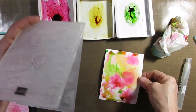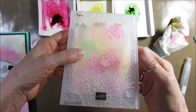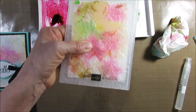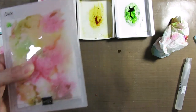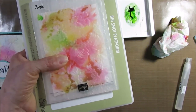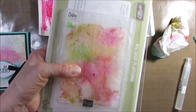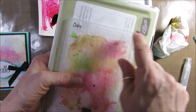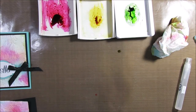Take your embossing folder and put the wet paper in. Don't worry — yes, it's going to make a mess. You're going to need your Big Shot platform plate and one clear plate on top. Where it's closed, that's the bottom — that's the first one that goes in the Big Shot. Let me emboss this.